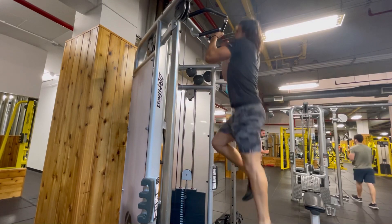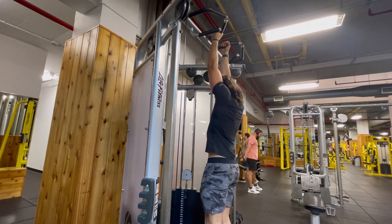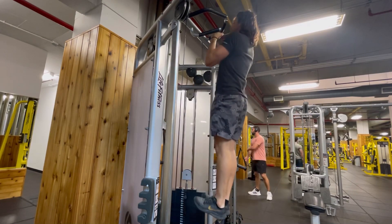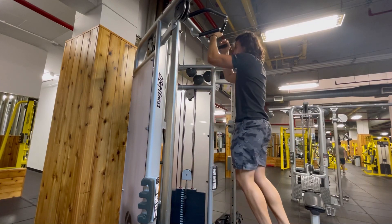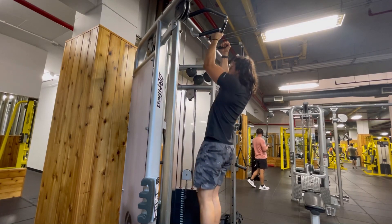For the eccentric pull-up, you're going to jump up to the bar and then slowly control the way down — the eccentric portion of the movement. This is a very advanced movement, so if you're not quite ready for this yet, I would recommend doing an assisted pull-up until you are able to perform this properly.